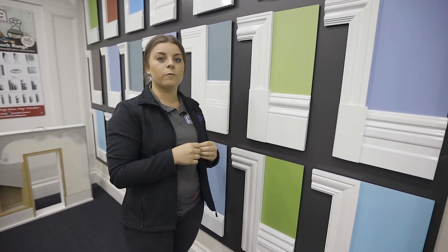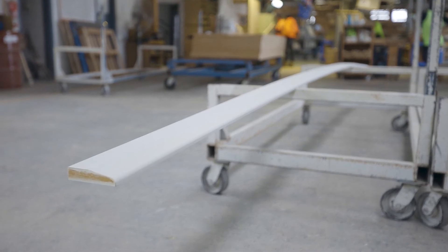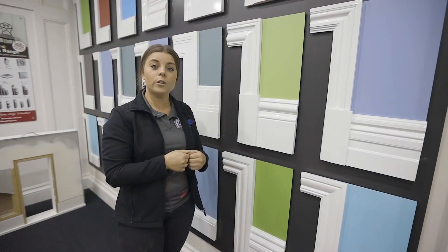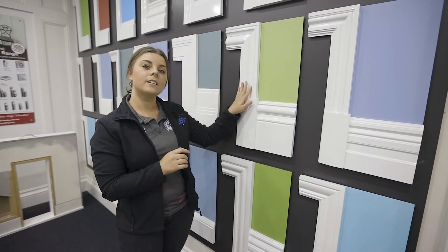We manufacture them in 5.4m lengths and that is how they're supplied on site to you. Your carpenter will dock this on site for you, or if you're doing it yourself, you'll be the one docking it. Then you can join it nicely into that.